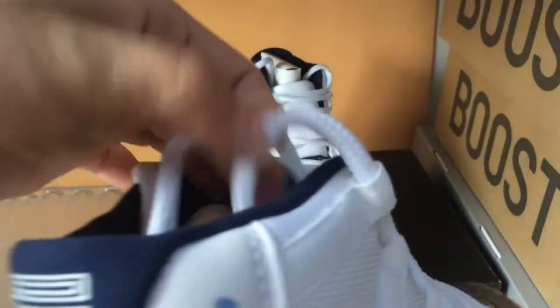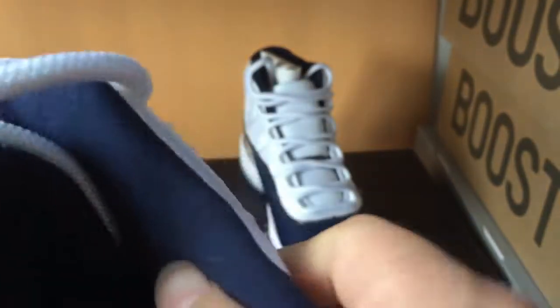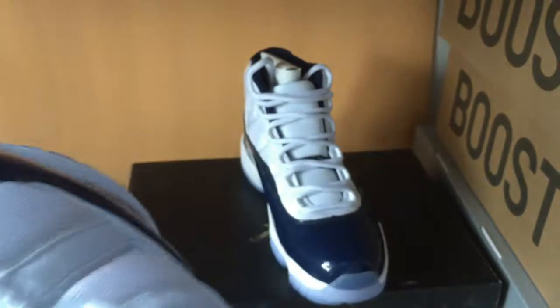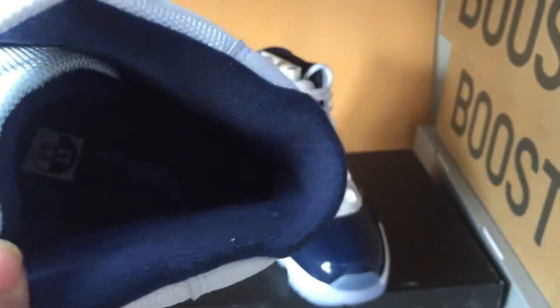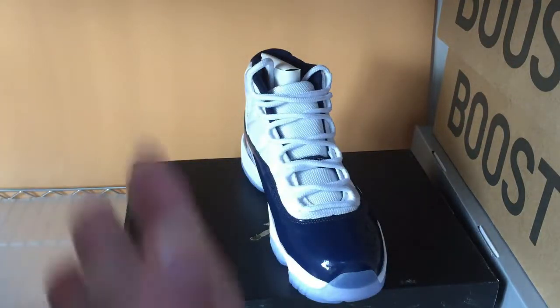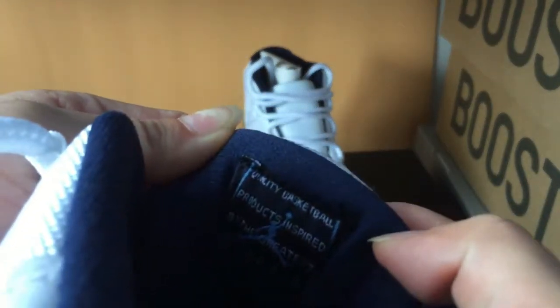This is a white shoelace. Inside, you can see it also has a blue card lining. This part is very soft. The interior is also deep blue. It has the Zhang Deng logo, and here you can see the size label.